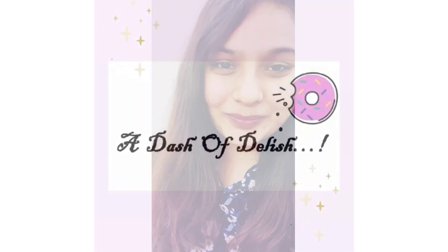Hey guys, welcome back to my channel, this is Shravya. Today I'm going to show you how to make double chocolate cookies at home. I'm not going to be using any eggs in this recipe, so to make it fudgy and chewy I'm going to add some condensed milk and some yogurt. The recipe makes about 10 to 12 cookies depending on the size you want. Let's get started.